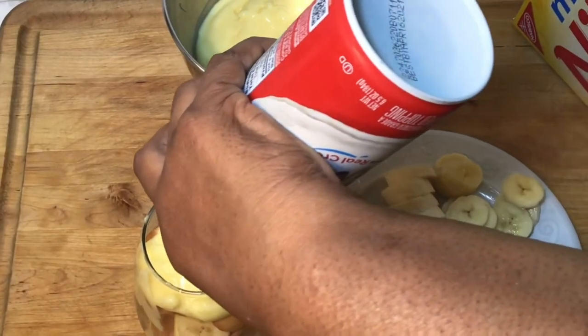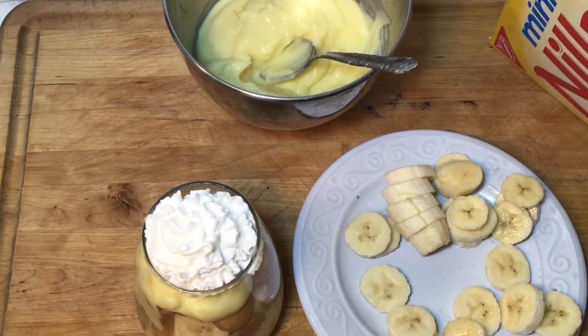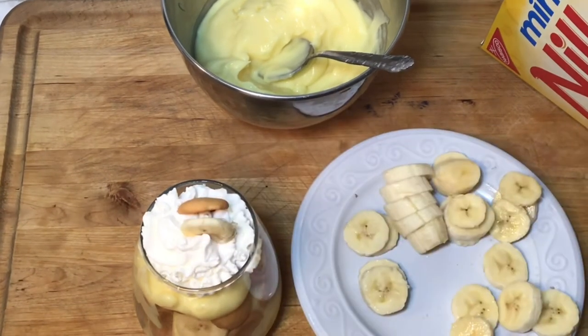Here I'm just topping it with my Ready Whip, then I'll put maybe a couple of Nilla wafers on top and a banana — just a little decoration to make it cute.